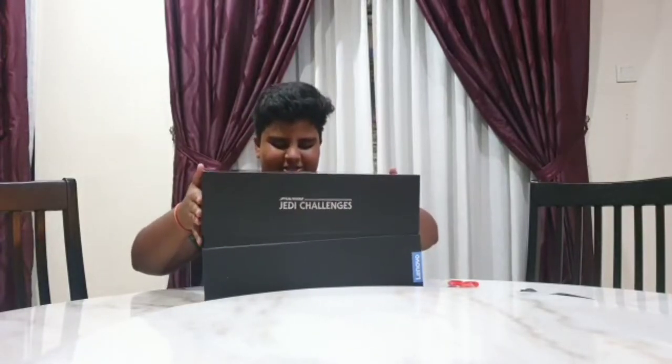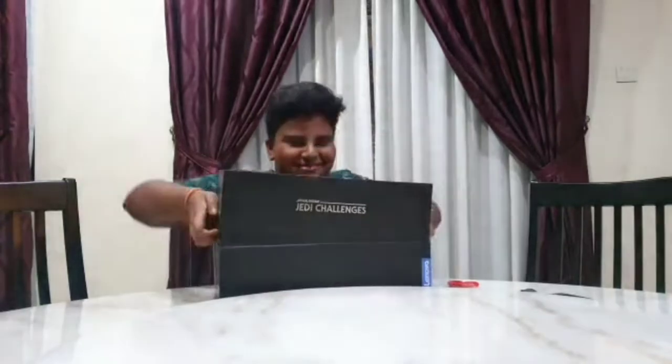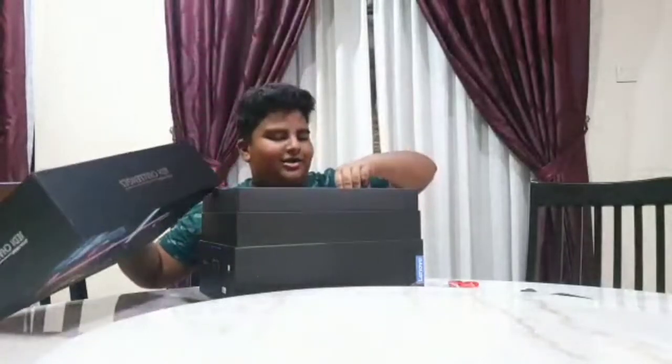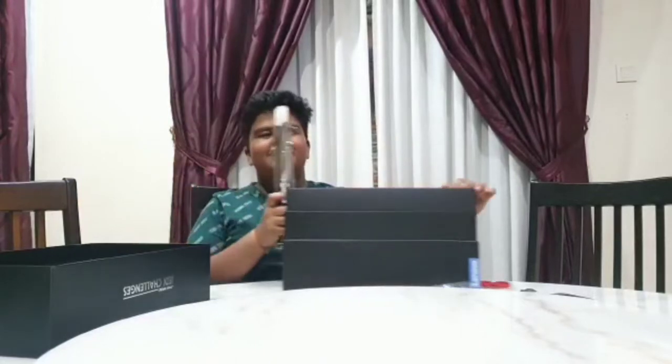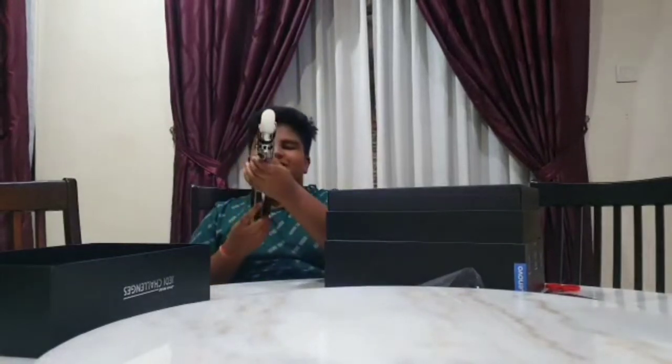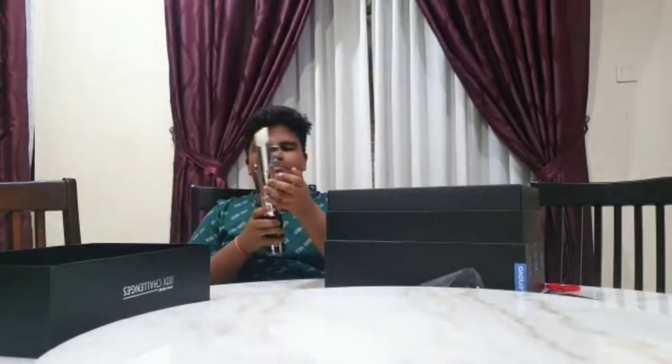So now we're going to open it. Wow, this is the lightsaber — this is how it looks. It's a plastic lightsaber. You need to charge it. This is how it looks — the lightsaber. Let's put it aside.